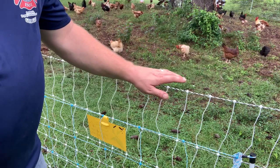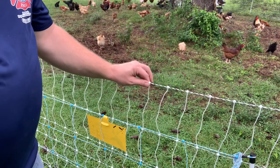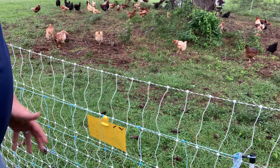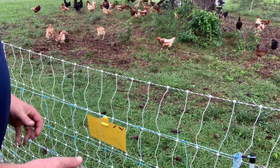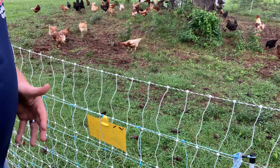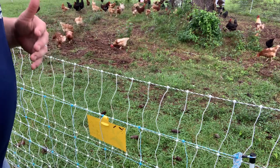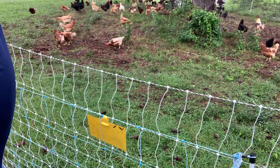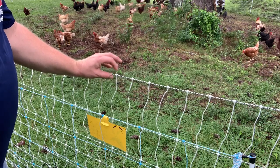As far as conductivity, I'm counting at least one extra strand in the Premier One fencing, which gives it superiority in how it carries the current and how much more of a pop it gives when animals touch it. That matters for teaching animals to stay away, and especially when you have predatory animals — fox, coyote, raccoons — going after chickens. That conductivity is going to be better in the Premier One, in my opinion.